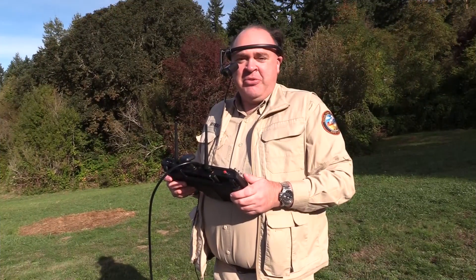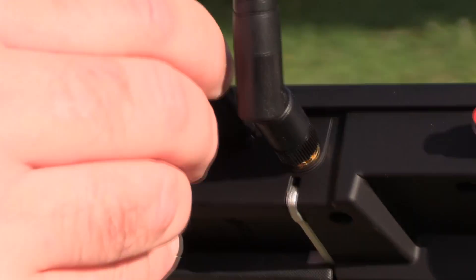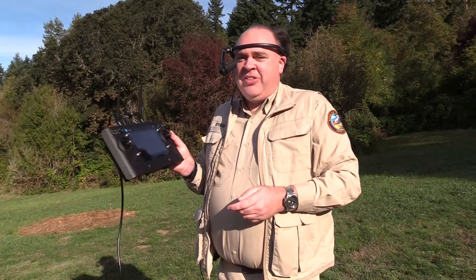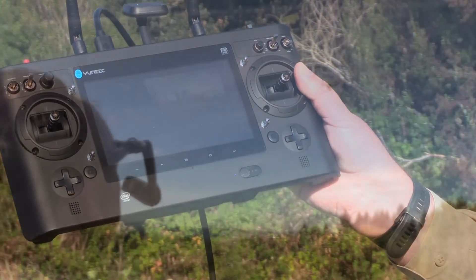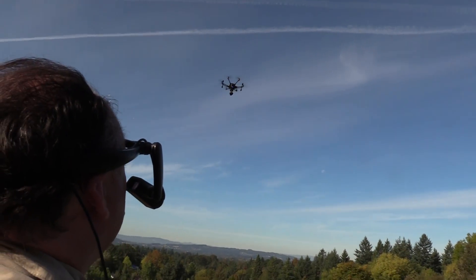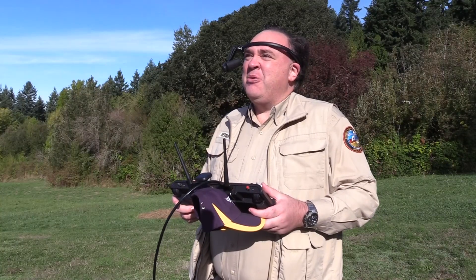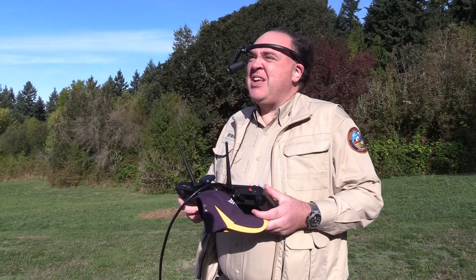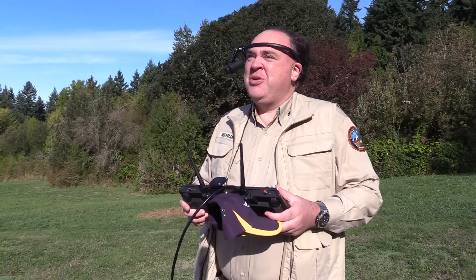For our field demonstration, we're using the Yuneec Typhoon H, both because it has an HDMI output, and because the screen built into the controller is notorious for its glare. I've been waiting for a system like this since I started flying FPV seven years ago, and it works exactly like I hoped. I can just glance down, get my telemetry, without ever really taking my eyes off the aircraft. This is pretty cool.